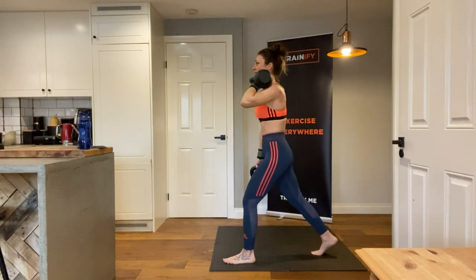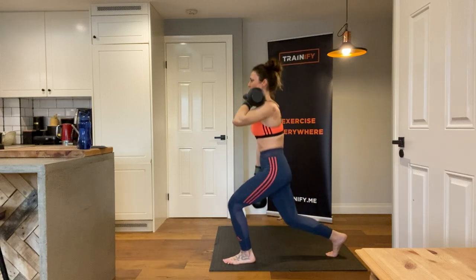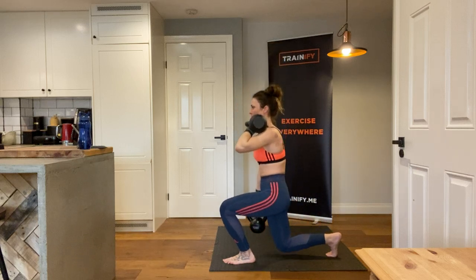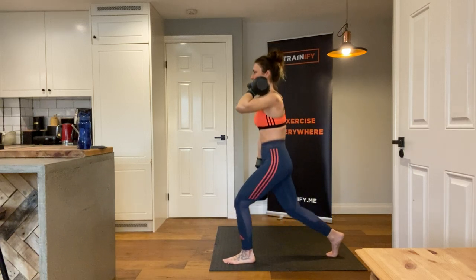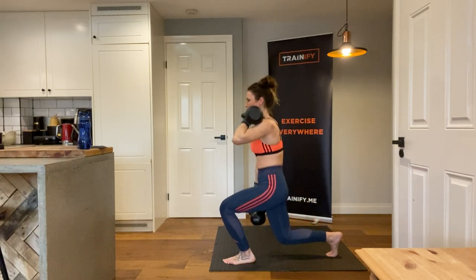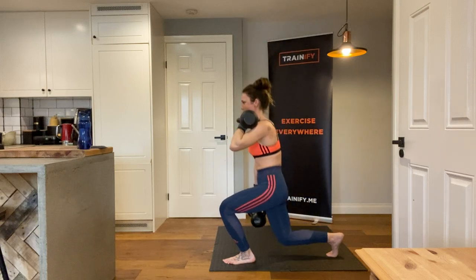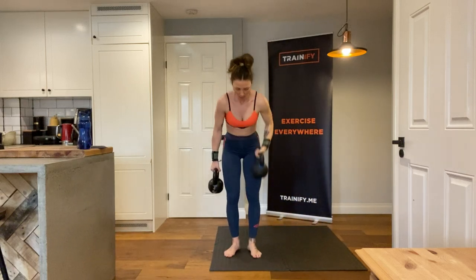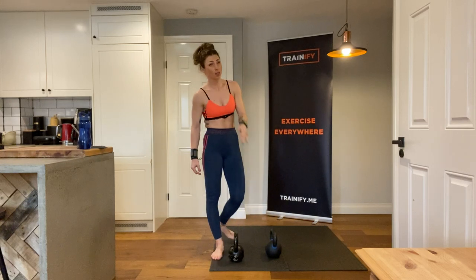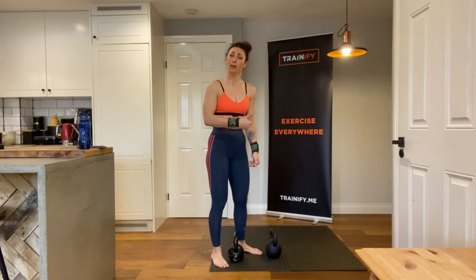Go all the way down and up — one, control — two, three, four, five, six, seven, and eight. That's eight reps per side. Now we're going to go for the other side for another eight reps.